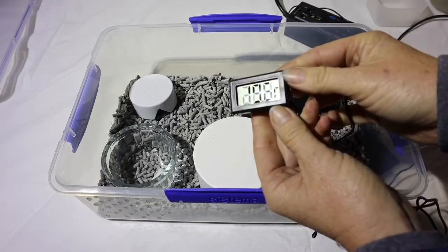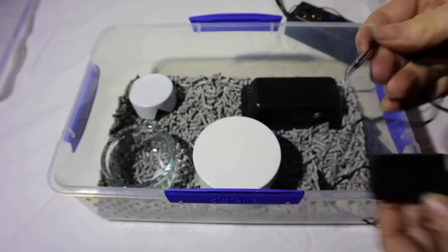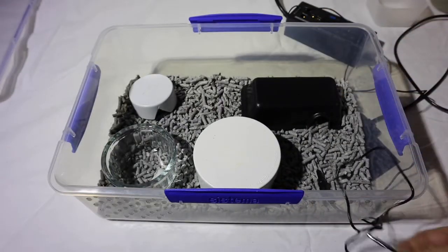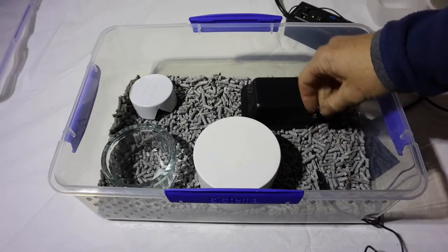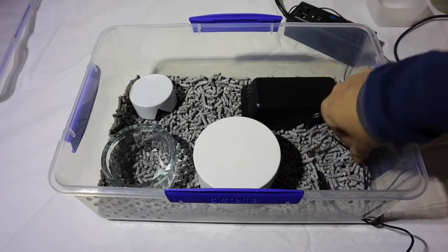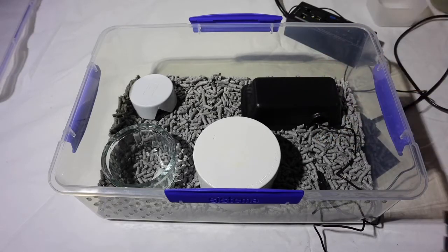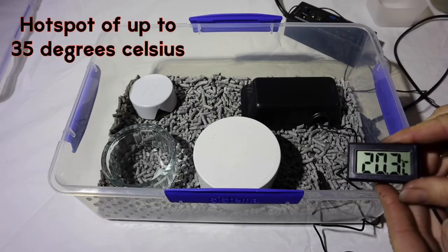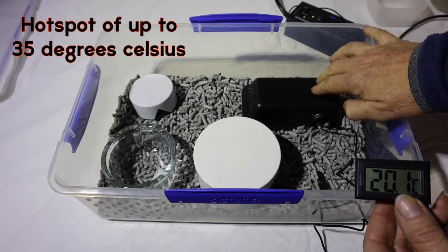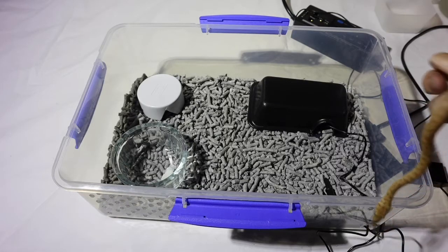Grab the thermometer — I've got a digital one with a probe on the end. Just put that probe through the hole as well. You can place it anywhere; I like placing it inside the hide, just to make sure that the snake is hot enough. Remember, you want a maximum temperature of 35 degrees Celsius at least under that hide.